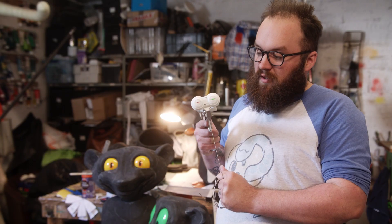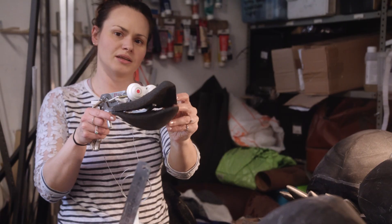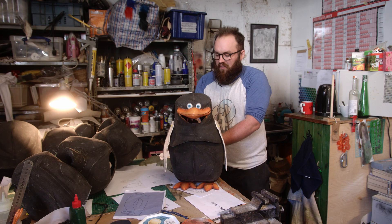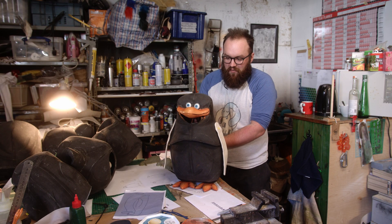This is one of the penguins' eye mechs — this does all the blinks and the beak. This is Skipper; he hasn't got his nice silky feathers on yet, but this is what he looks like underneath.